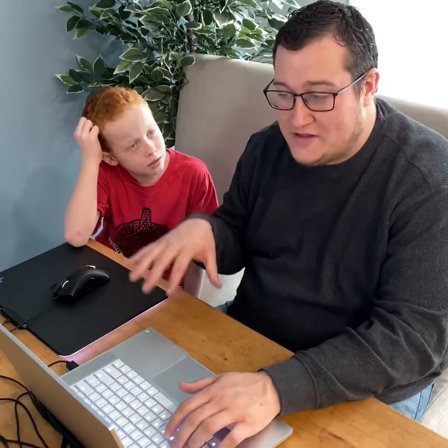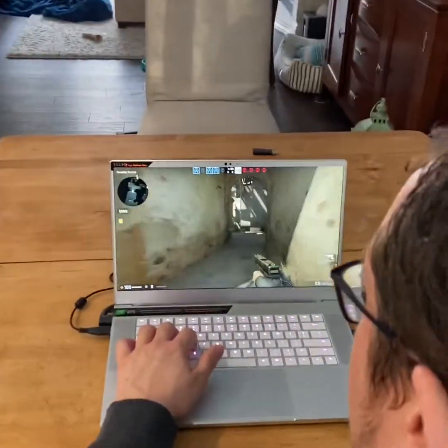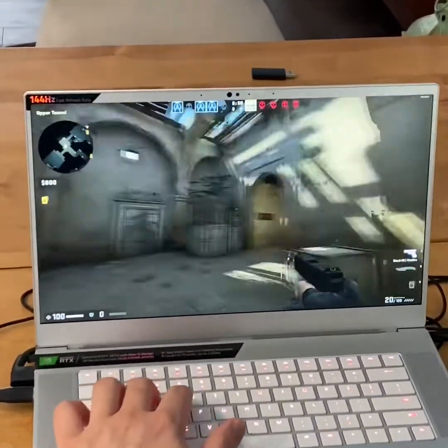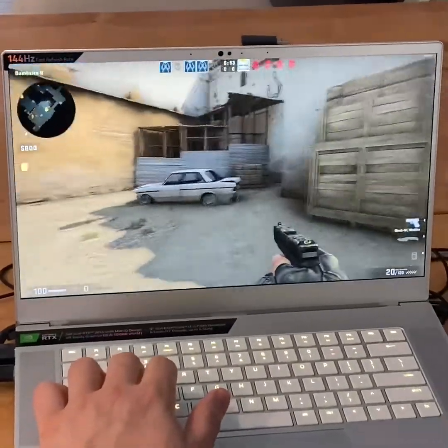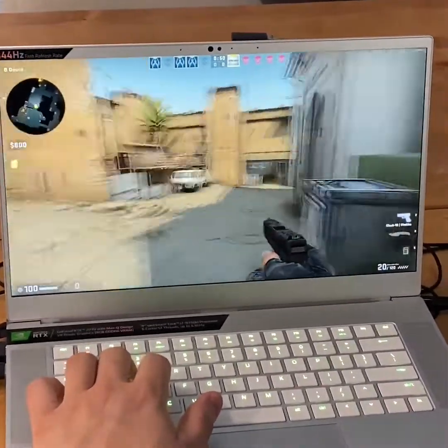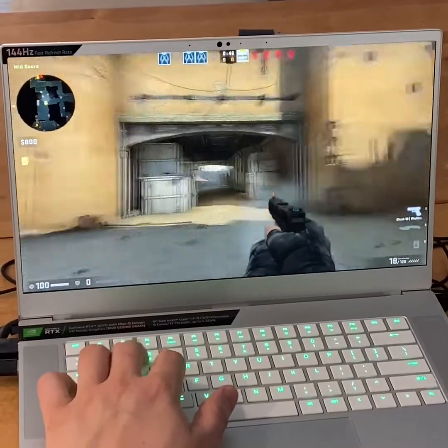We're going to check out Counter-Strike: Global Offensive — another shooter. I'm hoping the 144Hz monitor will be really sharp when moving around the map, and it seems to be working pretty well so far. Right now we're pushing about 207 frames per second. The responsiveness of the screen is really very fast, and this is straight off the laptop — not on a desktop gaming setup.